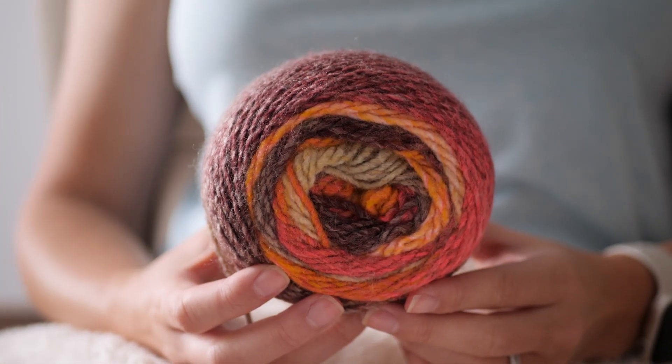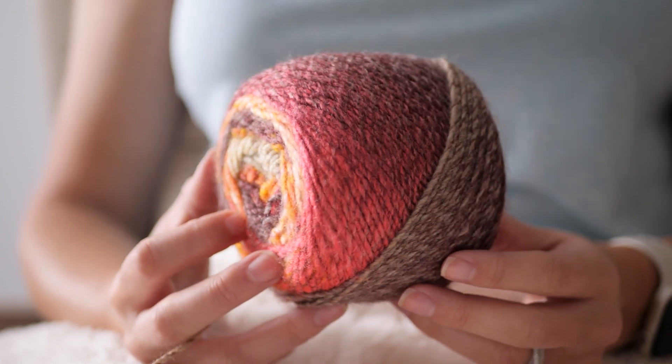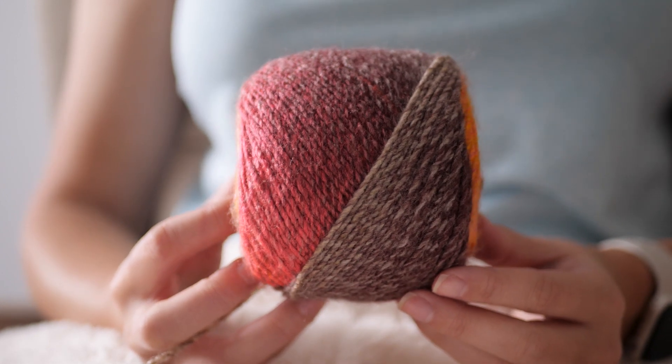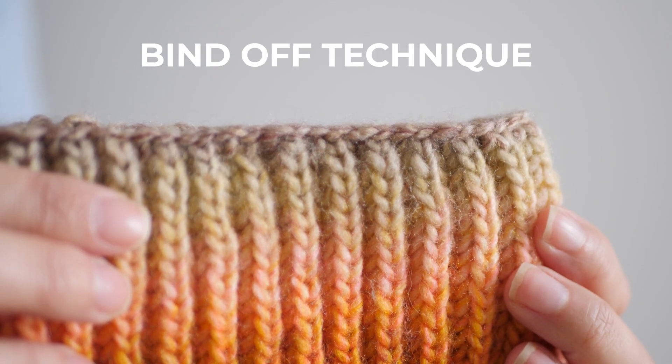This yarn, by the way, is gorgeous. It's Ferris Wheel from Lion Brand and the color is called Cherry on Top — I'll leave a link in the description if you want to give it a try. All right, let's get to the bind off.